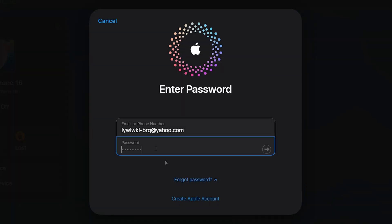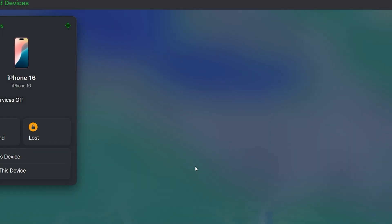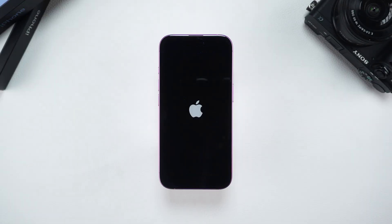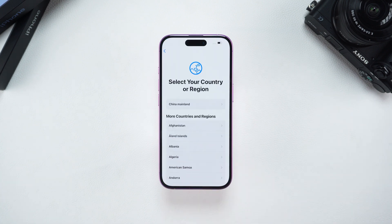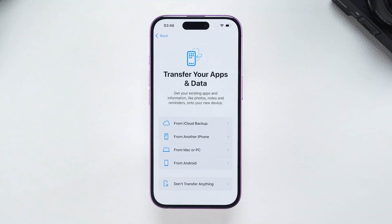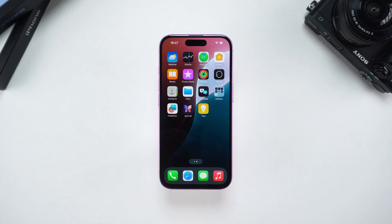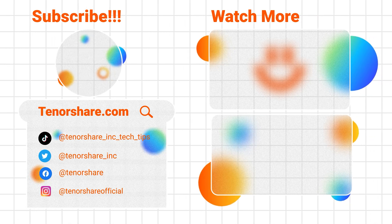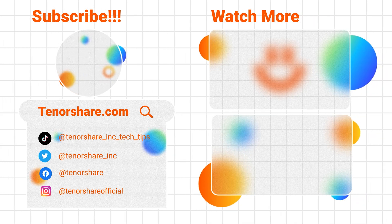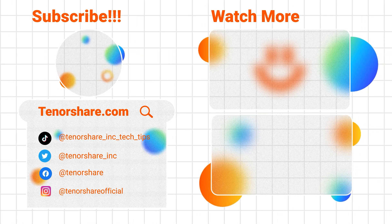Enter your Apple ID password again for verification. After a moment, your iPhone will enter reset mode. Once it restarts, the factory reset is complete and you can set it up as a new device or restore data from a backup. That's all for how to factory reset a locked iPhone 16. I hope this video helps you solve your Apple device passcode issue. Please give us a like and subscribe to our channel if it helped you. Thank you for watching.